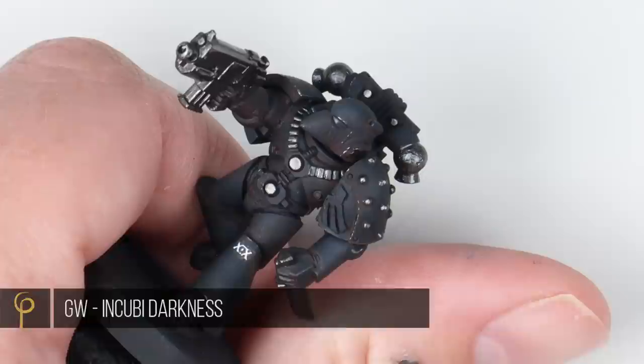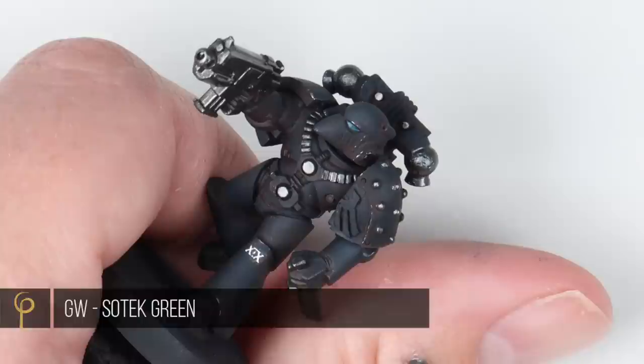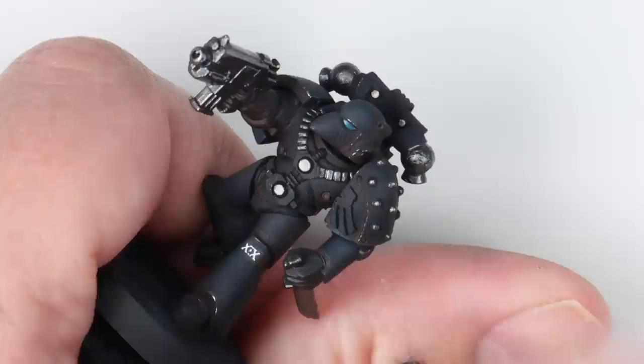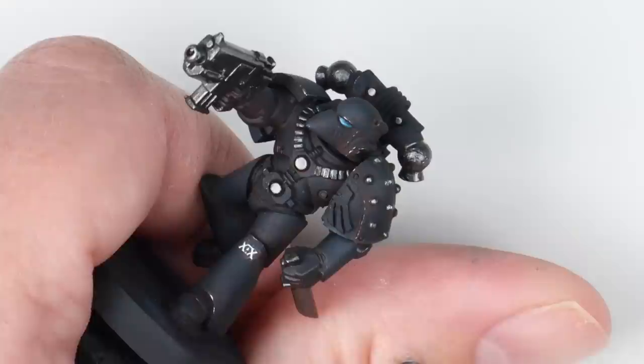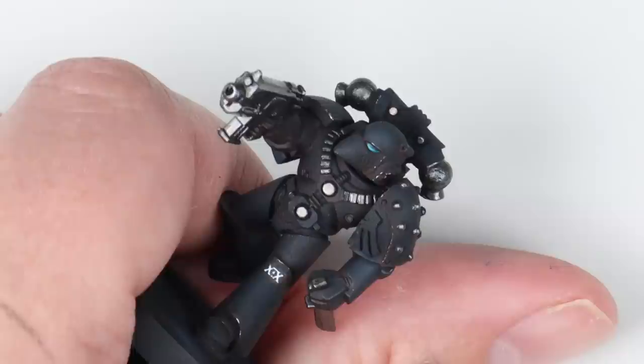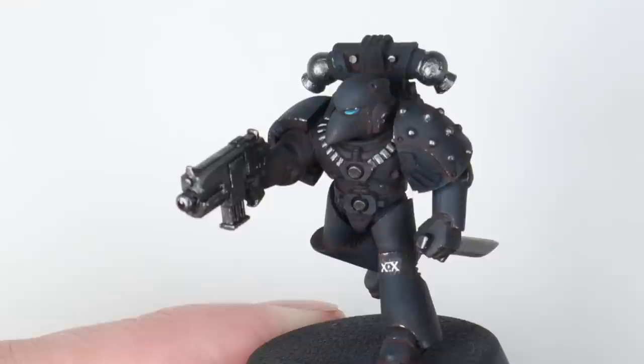Now for the eye lenses. I tried Kantor Blue but didn't like the colour, so we're base coating using Incubi Darkness by Games Workshop. Then I'm going to use Sotek Green, also by Games Workshop, painting along the bottom of the lens, covering a slightly smaller area each time. I'll mix a little bit of white into the Sotek and do the thinnest line I can along the bottom of the lens. That nice cold blue works really well for these. Then with just pure white, I'm putting a little dot up in the corner where it's darkest, to give the idea of a reflection in the lens.